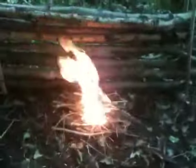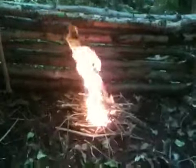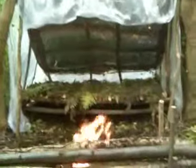And we're just going to have a wee seat inside it. There's the heat reflector and the fire. There you go guys — one super shelter.